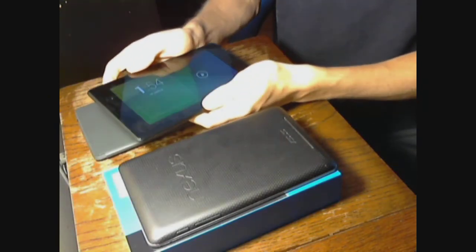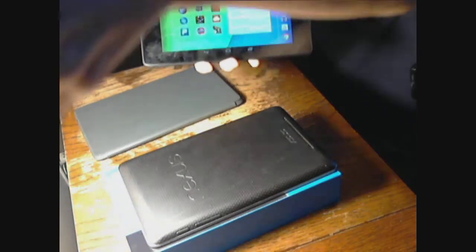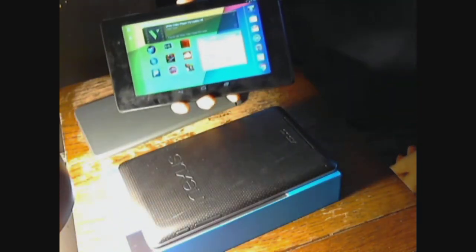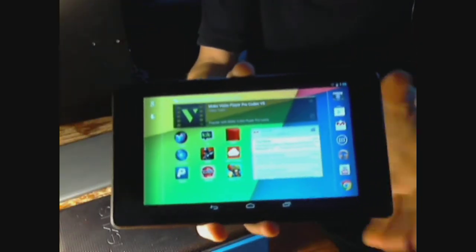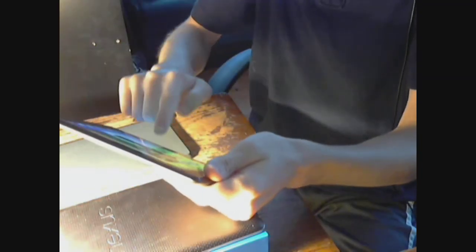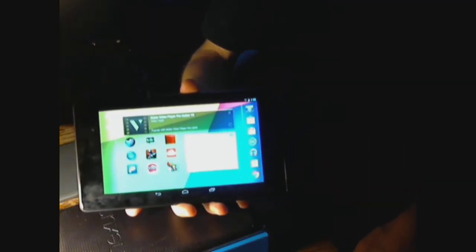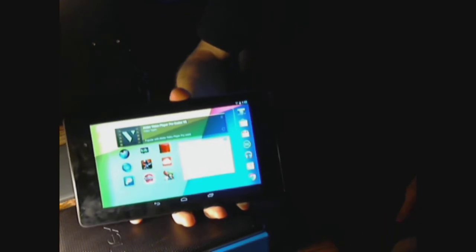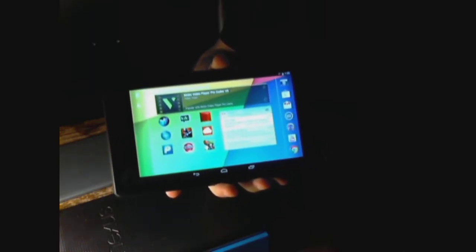Now I'm going to fire up the device so you can see just how fantastic the display looks. You can see it's a very bright and good looking display, and this is with brightness at about half. Turning up the brightness now — you can see just how bright that display is. It's a fantastic looking display on this 7-inch tablet, 1920x1200, and it just looks amazing. I'm really blown away by how good the screen quality is.